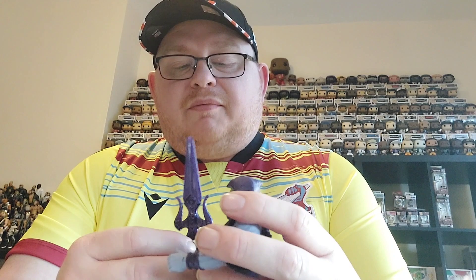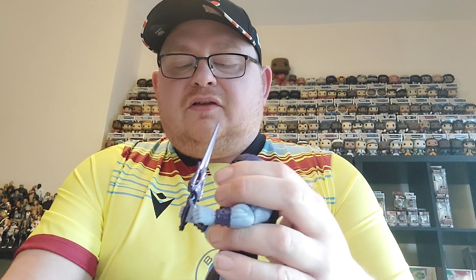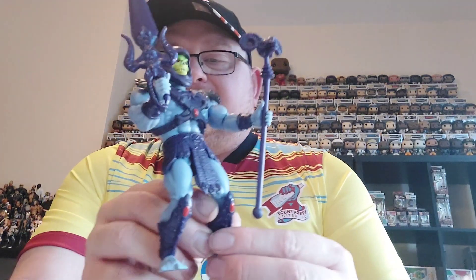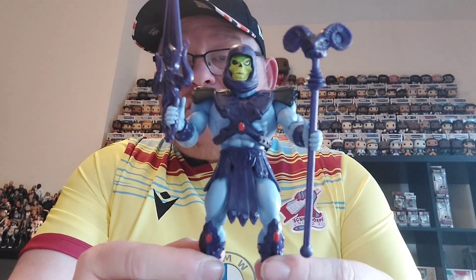As for weaponry, he comes with his Havoc Staff and a new design Sword of Power. We'll pop the sword in one hand — there we go — and the Havoc Staff in the other hand, and get him ready to go on display. There he is — 200x Skeletor, ready to go up on the shelf. I think we'll pop him next to the He-Man on the shelf.